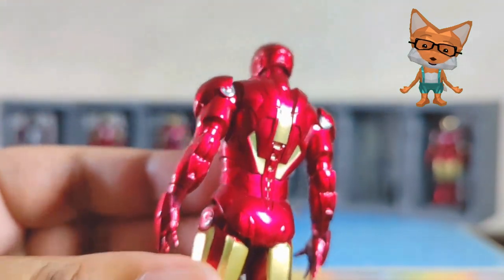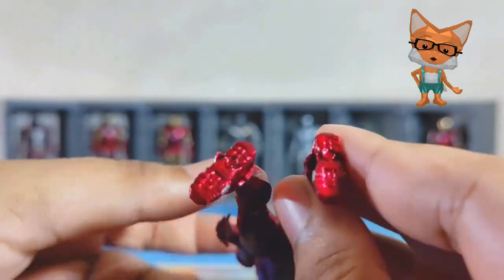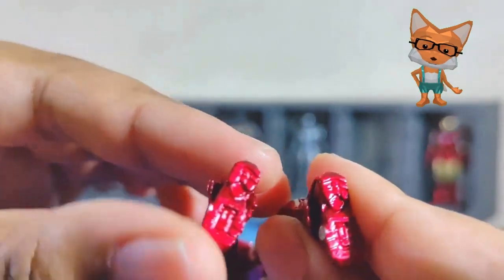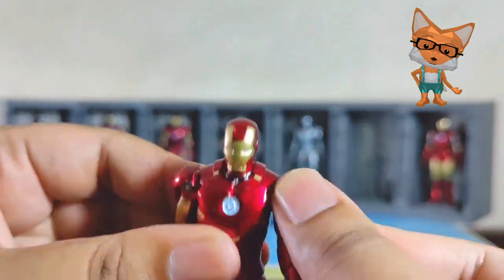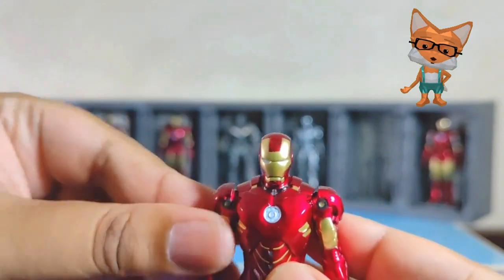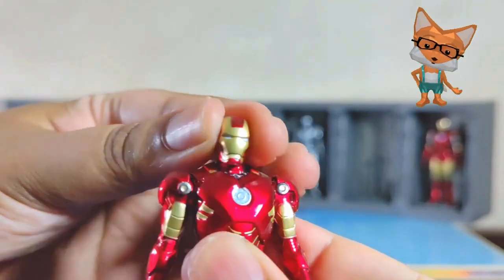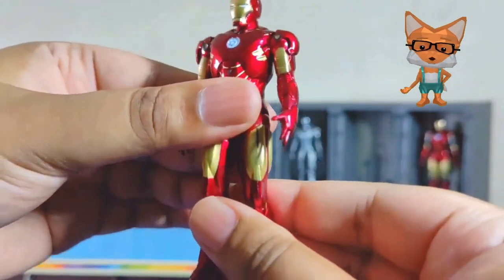Let's check on its detail. Wow, I'm impressed. Despite its size as a 4-inch figure, the Mark 4 suit is almost similar to the movie in Marvel's cinematic universe. Every detail is there, even the bolt stamping and footprint can be seen clearly. The paint job is superb, following closely to the movie version.